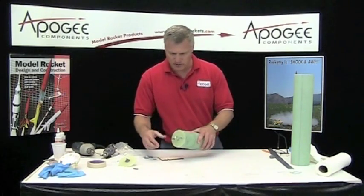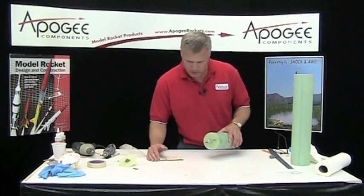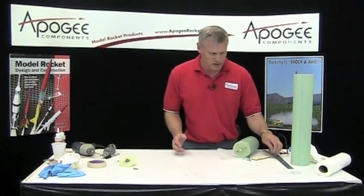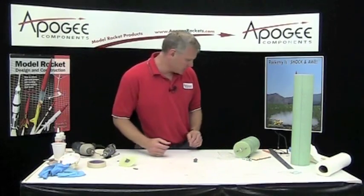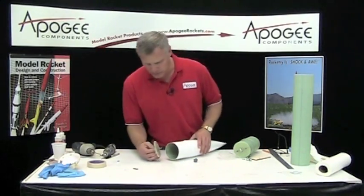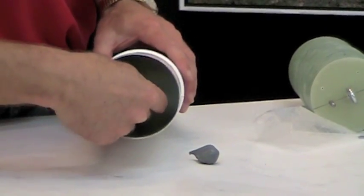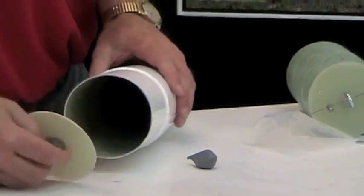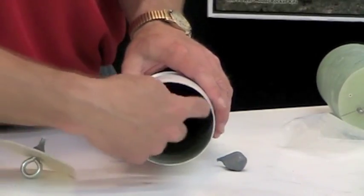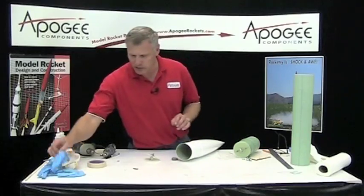I'm going to go ahead and start gluing that up next. But in the meantime, since I still have some epoxy clay left — this bulkhead here slides way too far inside the nose cone. So what I need to do is build up a little shelf here on the back end, and I'm just going to use some epoxy clay for that.